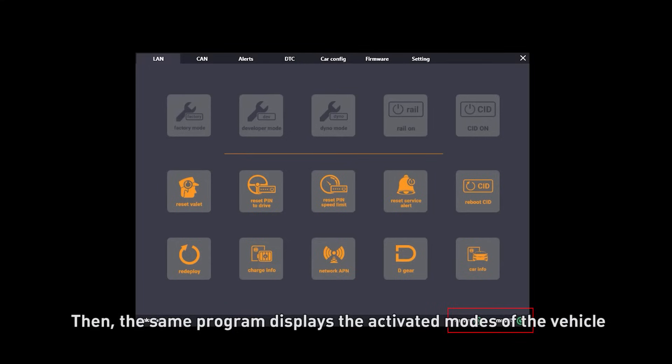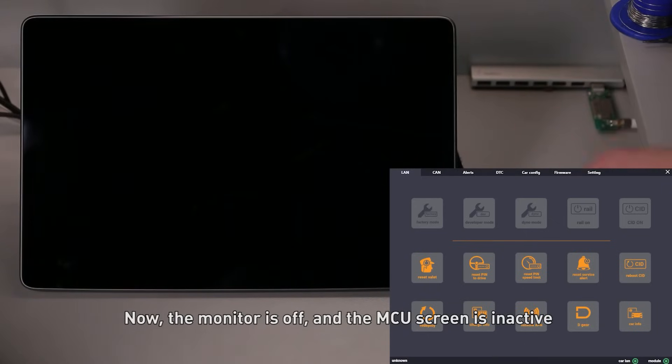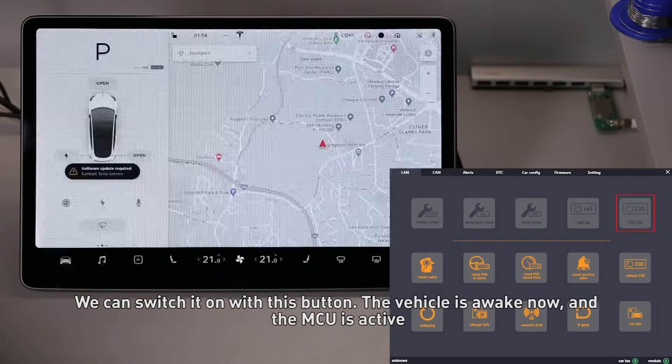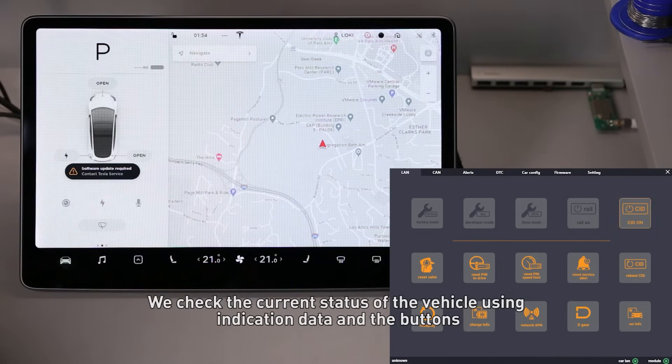The program then displays the activated modes of the vehicle. Now the monitor is off and the MCU screen is inactive. We can switch it on with this button. The vehicle is awake now and the MCU is active. We check the current status of the vehicle using indication data and the buttons.